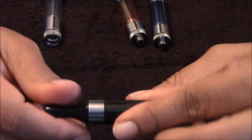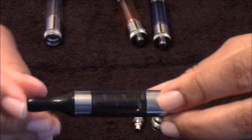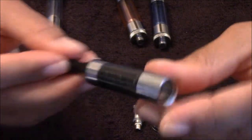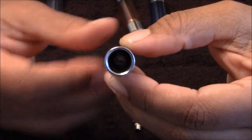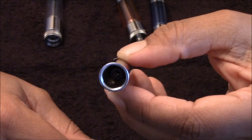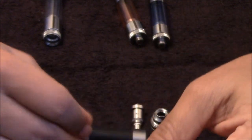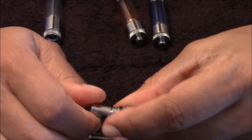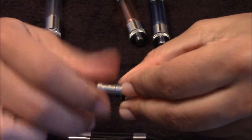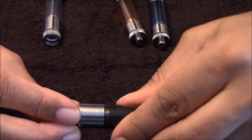It also has the non-removable drip tip, so this is about as far as it goes for a breakdown. There is the center there — of course you know not to get fluid in that center hole. To put it back together, just simply screw your coil into the base, and then slide your base back on.